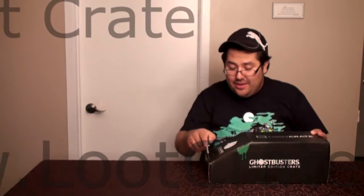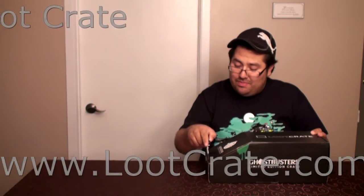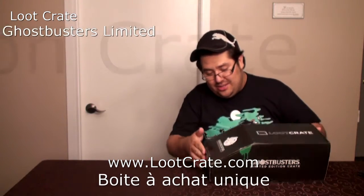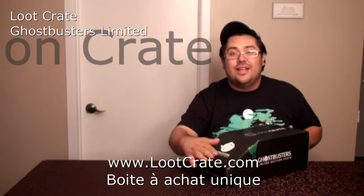Ne tardons plus, on va faire l'unboxing. Déjà, c'est une boîte d'une forme assez régulière — d'habitude elles sont rectangulaires, mais là on voit qu'il y a une certaine pente.